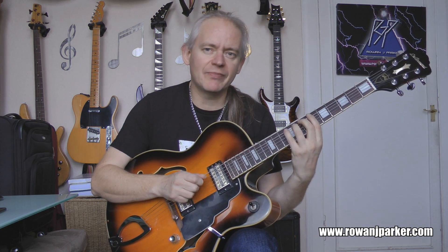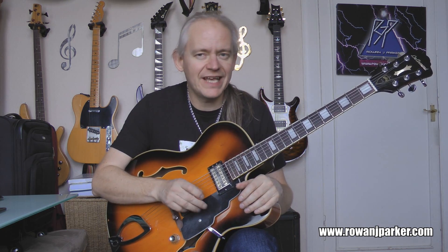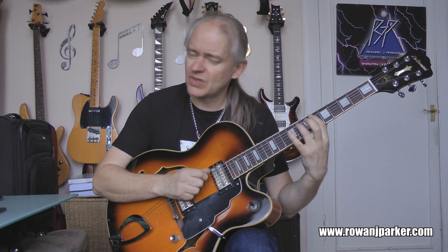Then we have G-flat. G-flat is enharmonically F-sharp, so that is the major six — that's our Dorian six, if you like. So that's somewhat in; the six is okay. Then we've got A-flat. If we spell it enharmonically as G-sharp, it should be apparent that it is the major seventh of the A minor chord.